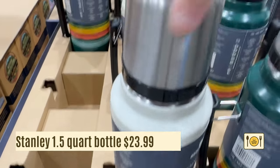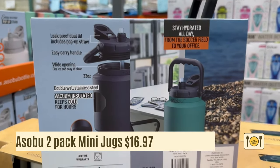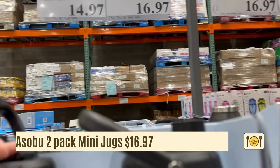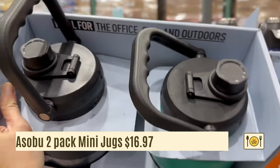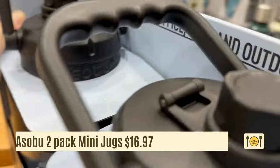As promised, here are the clearance items ending in $0.97. There are a few clearance water bottles and cookware items. For the water bottles, the 2-pack Asobu insulated water bottle is on clearance for $16.97. These are mini jugs at 33-ounce capacity. It has a pop-up straw, easy to carry around, and it looks really cute and chubby. It will keep your drinks cold for hours.